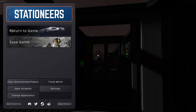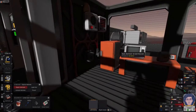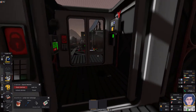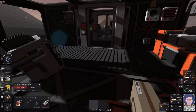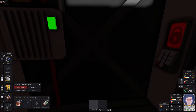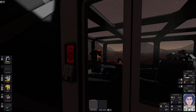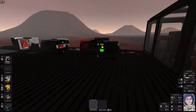Welcome back to part 10 of this Stationeers playthrough. Last time we put some safety features around the gas mixers but didn't put one on the hot gas exhaust. We're not going to be using the big furnace for a while, so we're going back to what we said we'd do last time: sort out something more sustainable around the water supply. The problem is the only way to warm crushed ice is using the greenhouse atmosphere, which cools it down — obviously not a clever state to be in.